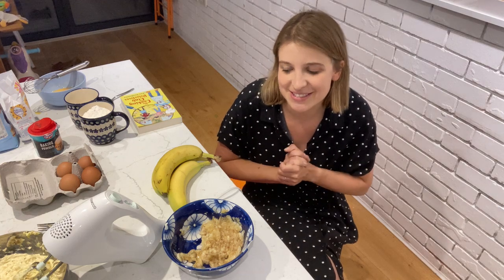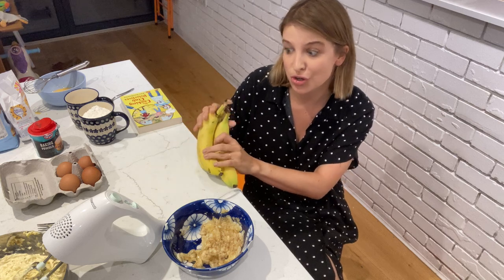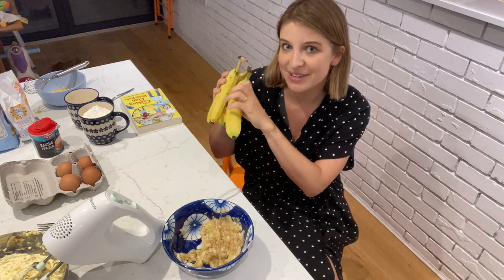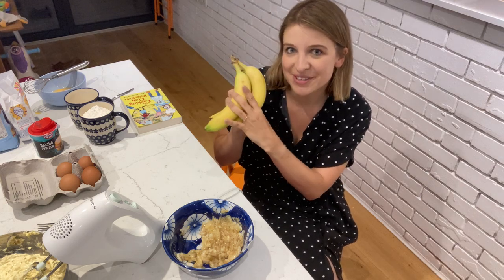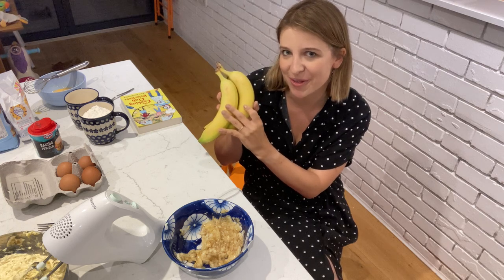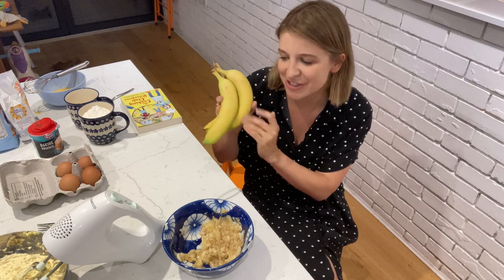So let's get started. First of all, the recipe calls for two pretty ripe bananas. Mine are still a little bit yellow — there are no spots on them. Ideally you would like to see a few spots, just so you know they'll be nice and soft inside.